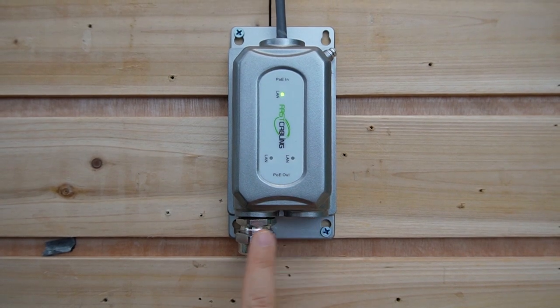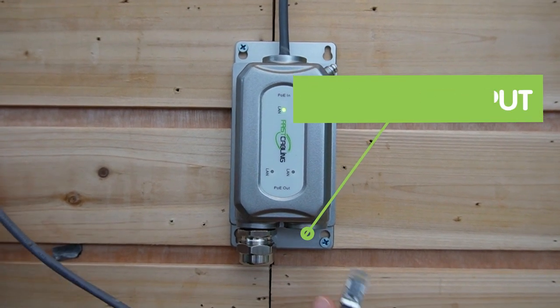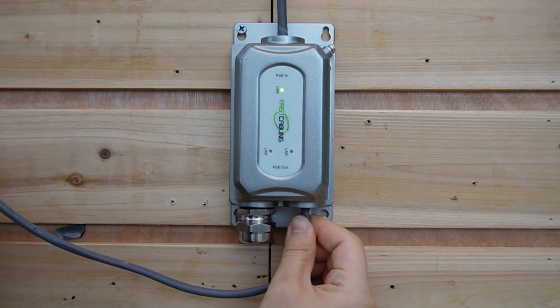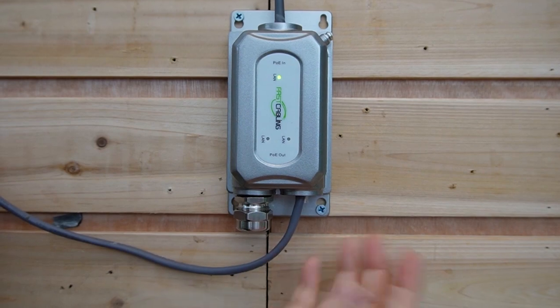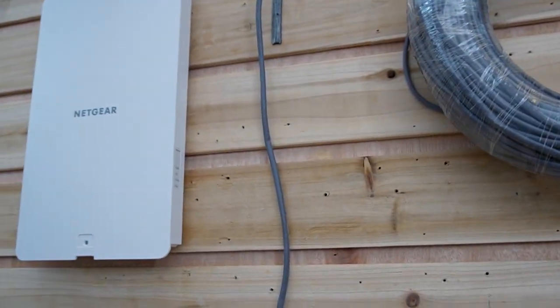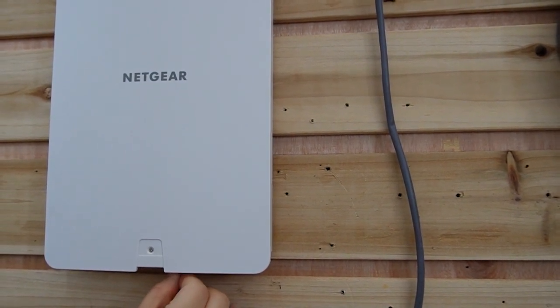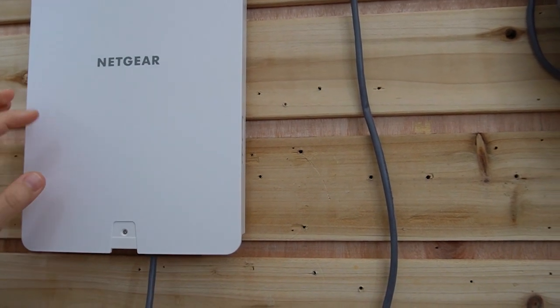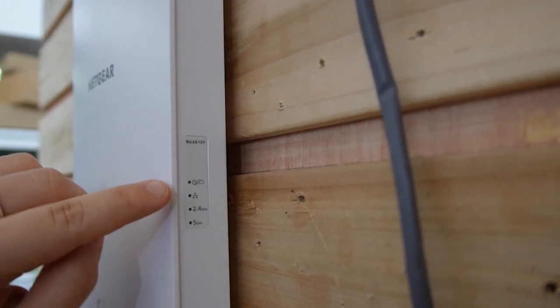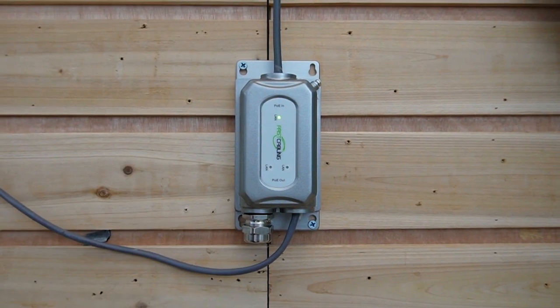There are two output ports with different maximum outputs. Since this port provides 60 watts, we'll use the first one. Let's plug it in. I removed the neck and gland for faster installation, but normally it looks like this. Then this is another 100-meter Ethernet cable, which I'm going to connect to the wireless access point. The light is on — it takes a little time to boot up. Looking at the PoE extender, both indicator lights are now on, and the wireless access point has both power and data.